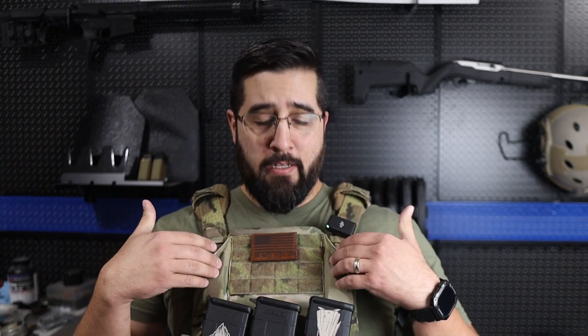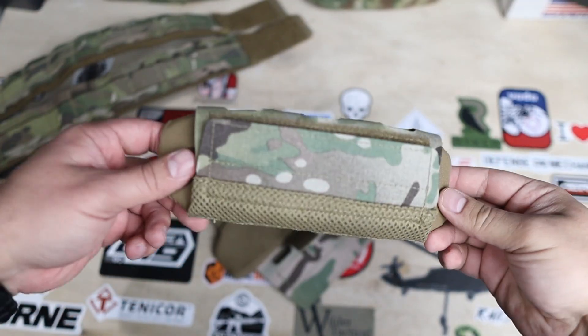What's up guys? Jason from Thinline Defense, and today we're going to take a look at my loadout that I put together from Haley Strategic. We'll go over what accessories I have on my setup and sort of touch on why I chose what I chose. There are also a couple of things from Shaw Concepts thrown in, and I'll touch on why I chose those when we get to that.